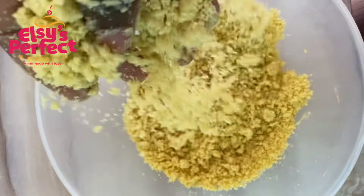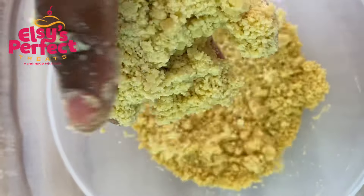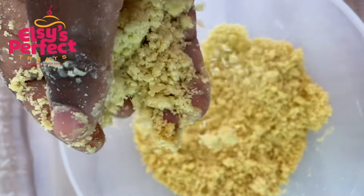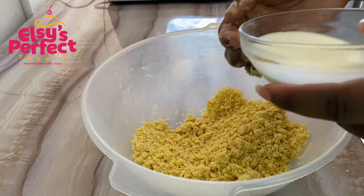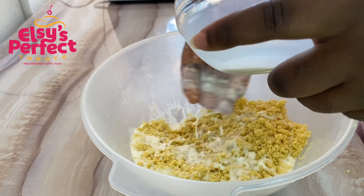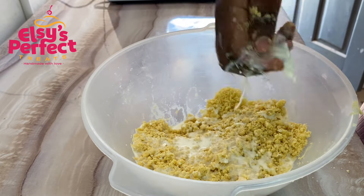You should be getting something like this after mixing — it's just like making a turnover crust. If you haven't watched my turnover video, kindly go through my videos and watch it. Next we are going to add our chilled milk; I'm going to sprinkle it all over the mixture. Now this is the critical part — pay attention.